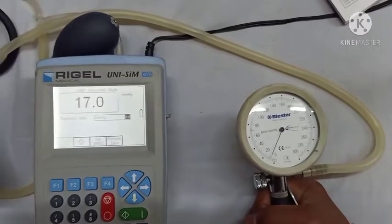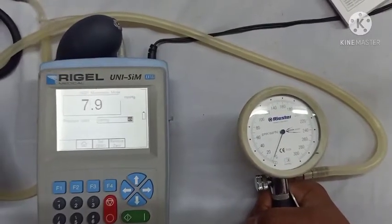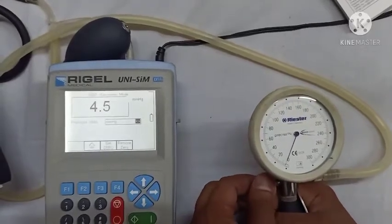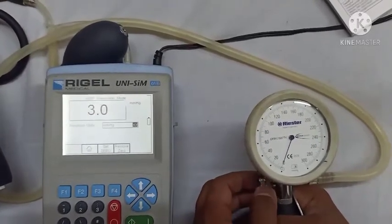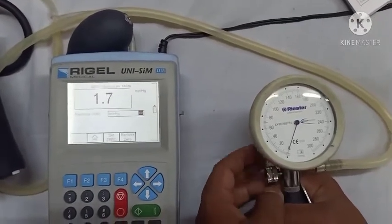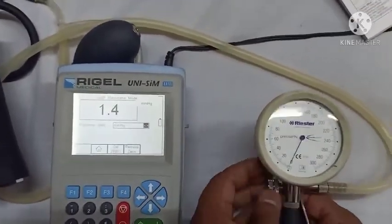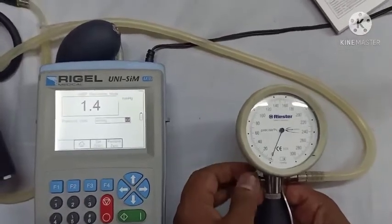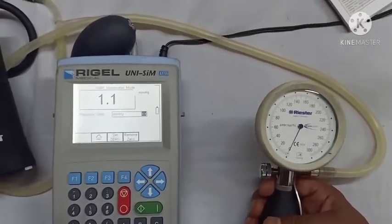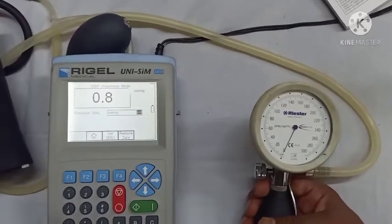Now we have started releasing the pressure completely. After releasing all the air, we will get some error or it might read zero. If it is not zero, there may be some hysteresis error, which will be further used in the uncertainty calculation of the readings.